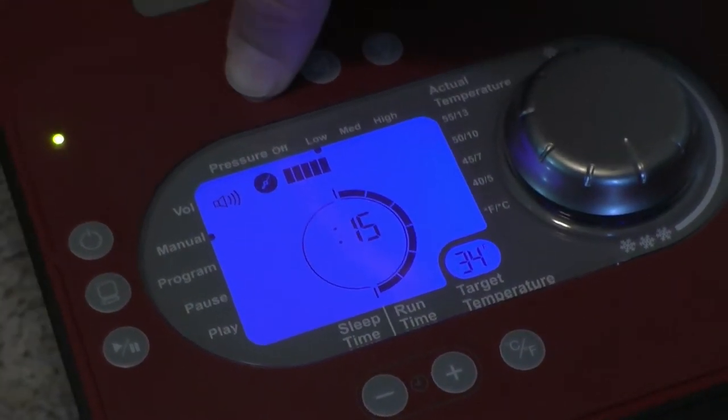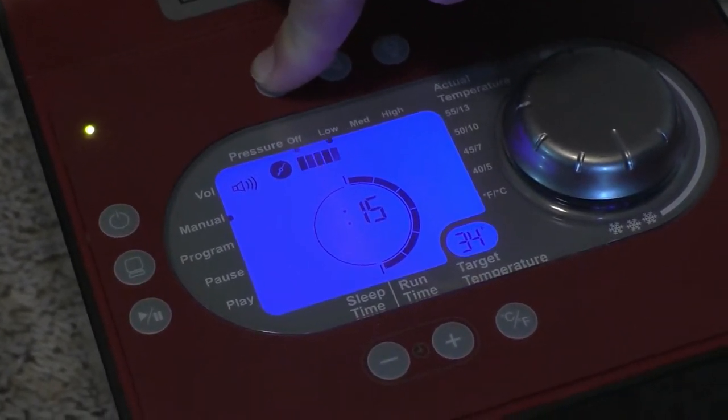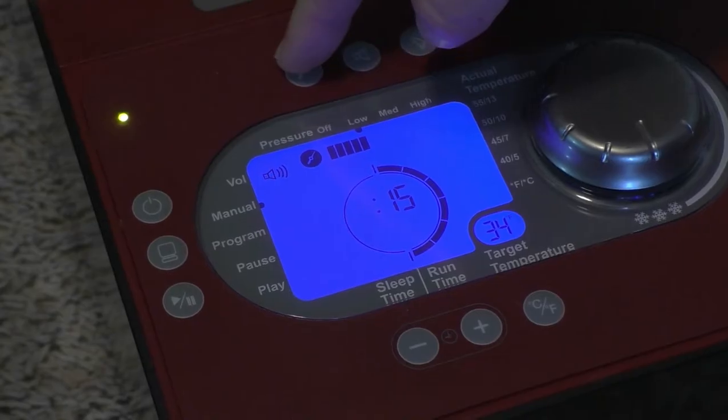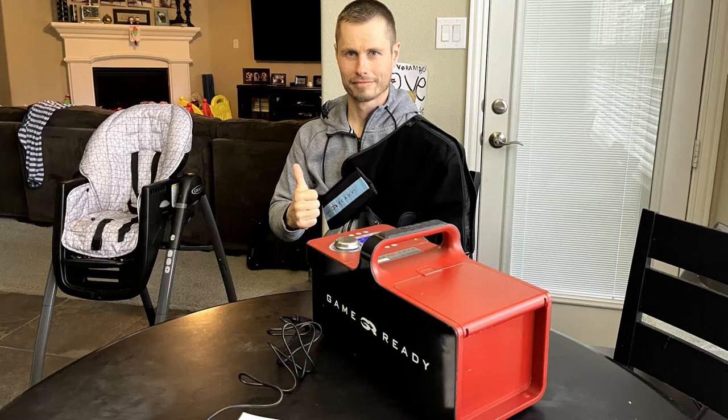The top left button controls the pressure in the machine. It is automatically set to low, but if you press it you can go medium, high, or turn it off. After all that, just press play and you are good to go.